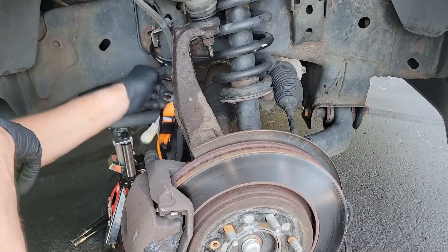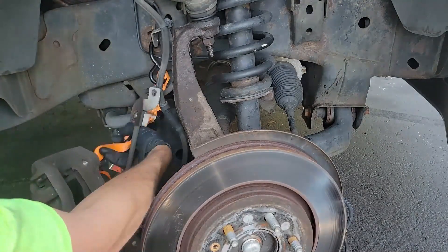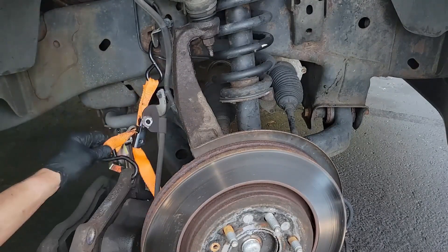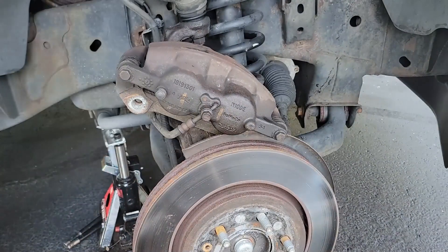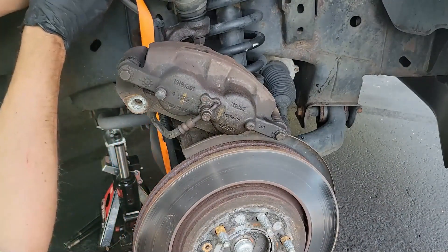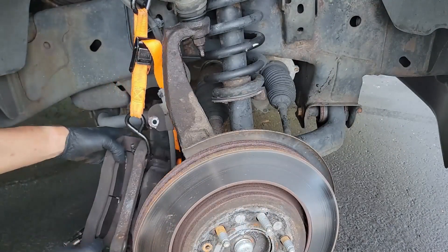Make sure you mount it on something that won't bend or break. I first placed the hook in one spot thinking it was far enough out of the way, but the caliper hung relatively low and I was worried about the brake hose, so I had to find another location. You can't see it right now because of the camera angle, but I hooked it around the upper control arm and it worked great — I'll show you that later.